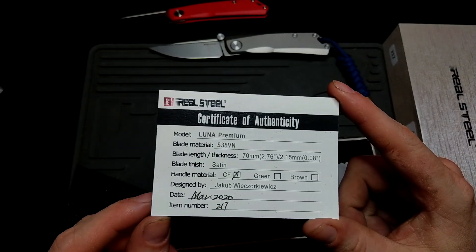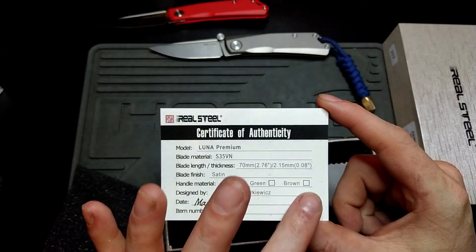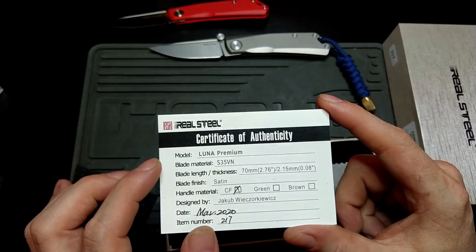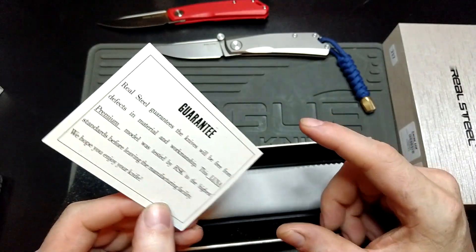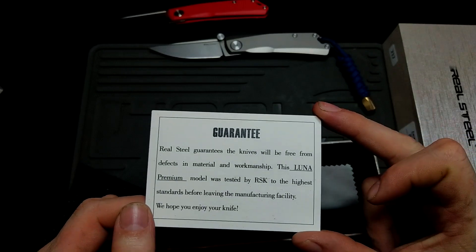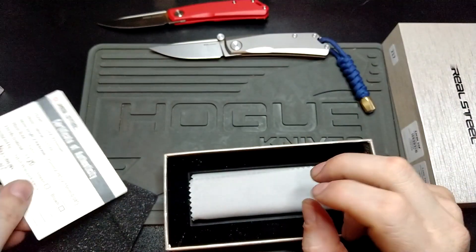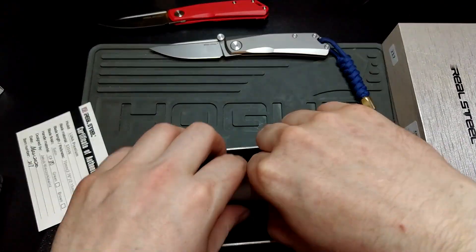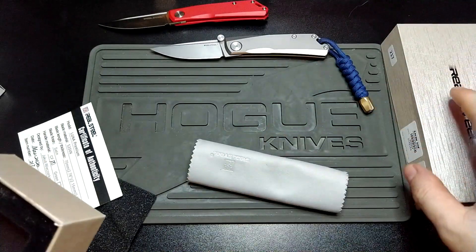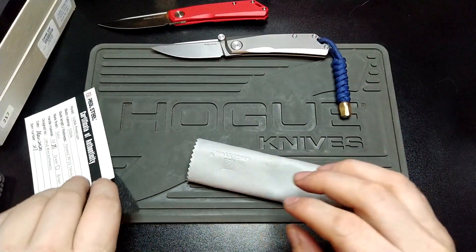March 2020, which number it is, carbon fiber. You can get the green or brown micarta as well. This one comes with S35VN, which is actually really good, and you do get that guarantee. That's basically it — nice enough box — and you get yourself the classic microfiber cloth.